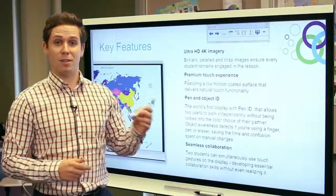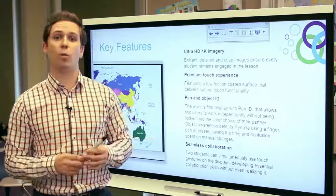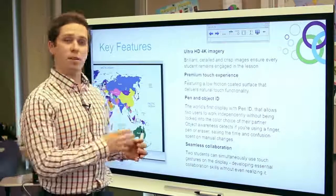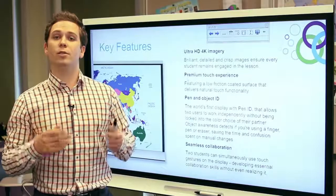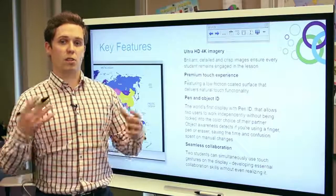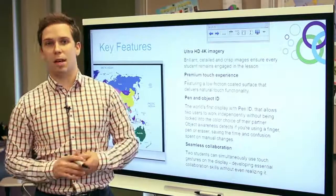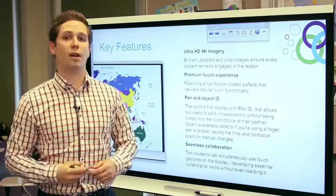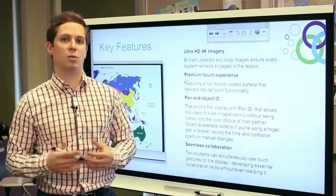One of the really exciting features with this new interactive flat panel is called Pen ID. This is Smart's first display ever with this feature. It allows two users to work at the display at the same time independently. If I come up and want to write in red ink and a classmate wants to write in black ink, we can do that simultaneously without being locked into one another's color choices. Think about underlining verbs in red and nouns in black — this takes technology from a barrier in the classroom to enhancing pedagogy and allowing students to take control of their learning.